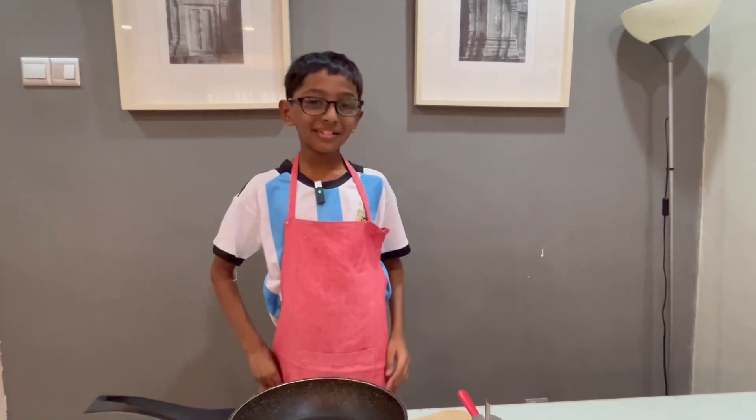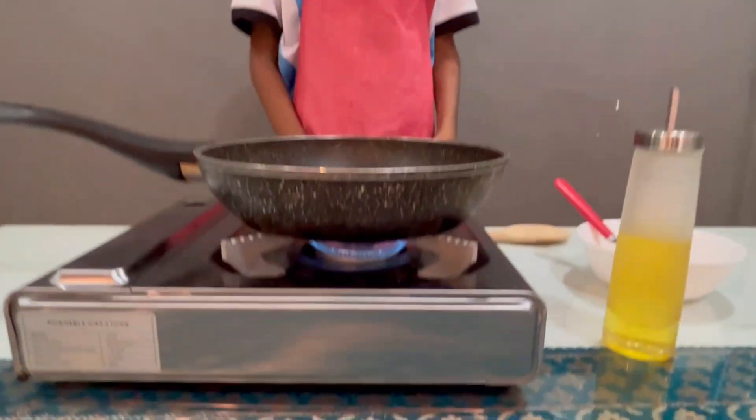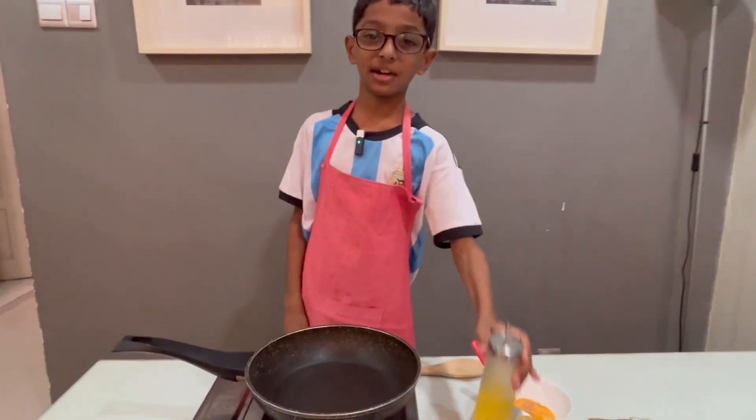Now I have done mixing. So now that we are done mixing, we have to heat up the pot — and the pot is already heated. So now we have to add some oil.